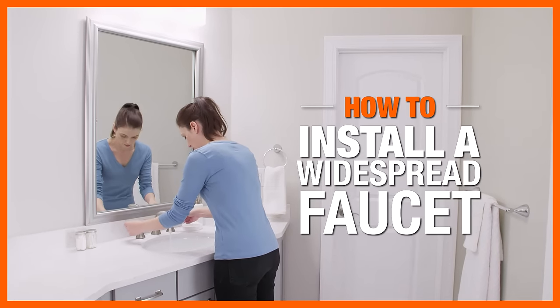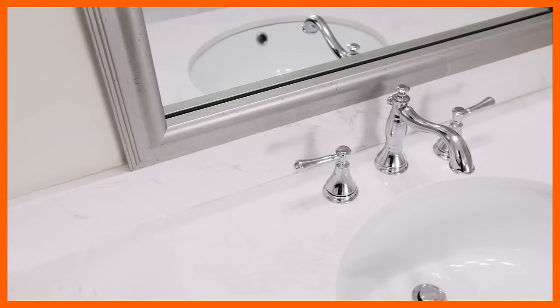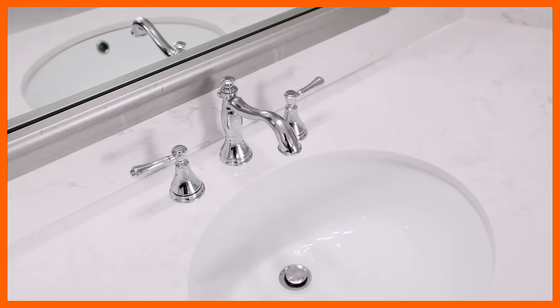Widespread faucets have separate hot and cold handles that are independent from the spout and come in a range of styles and finishes. Follow these simple steps to install a widespread faucet.